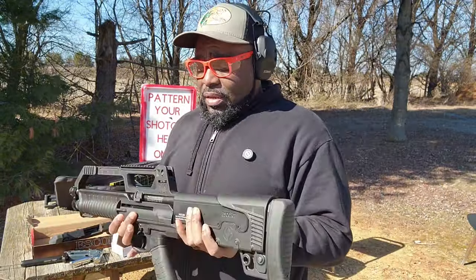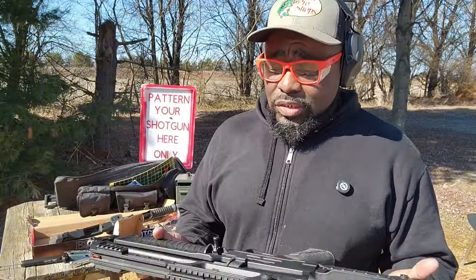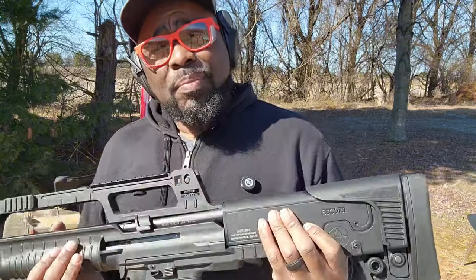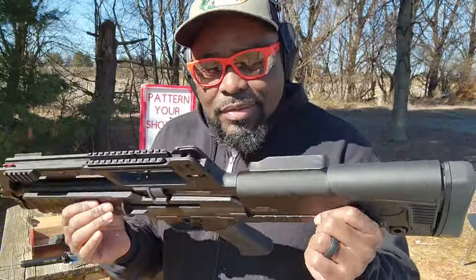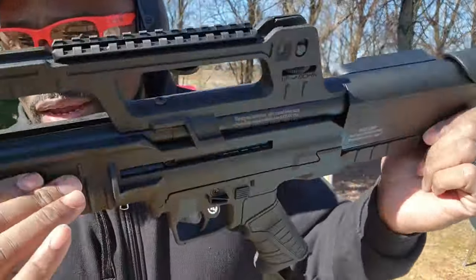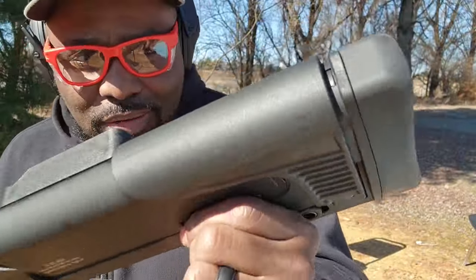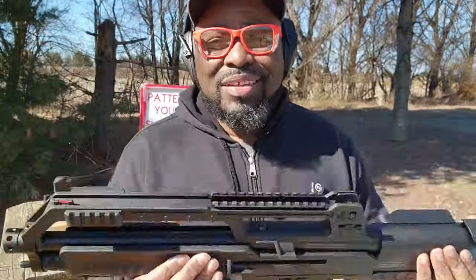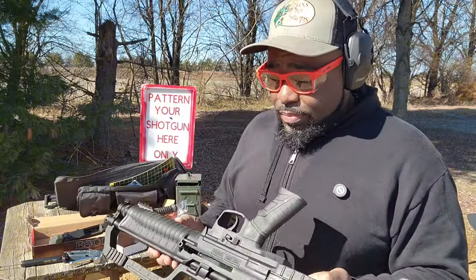That's pretty much it. It is a nice, well-built gun. Compared to a KS7/KSG style shotgun, I don't have the same complaints. You just pick up a KSG or a Kel-Tec shotgun and it sounds like it's rattling — like there's something loose in there. But this gun feels good, feels nice, heavy, solid — no wiggle, no flex. Maybe a little bit of flex in the foregrip, but nothing that feels like crap, even though it came in at $250.